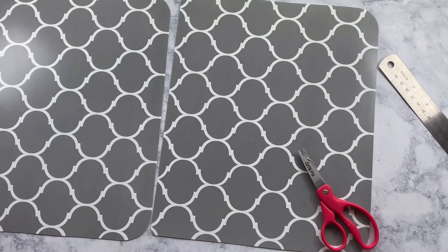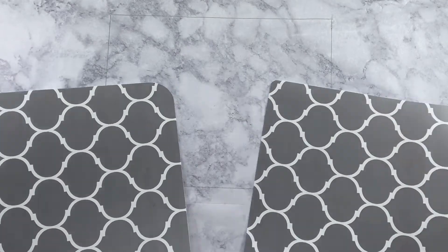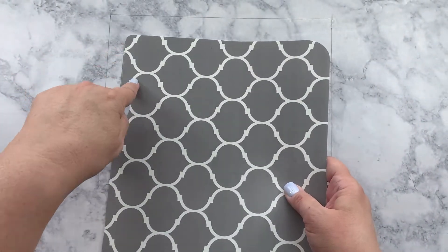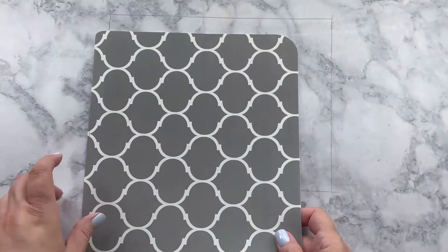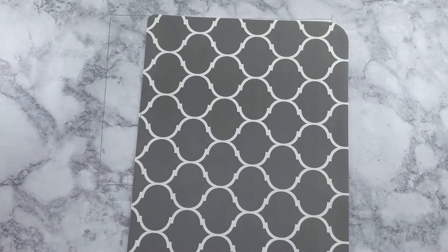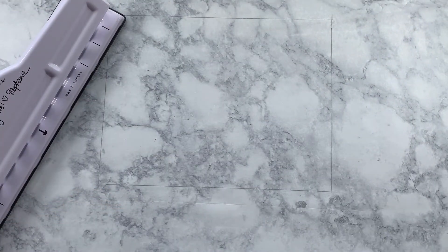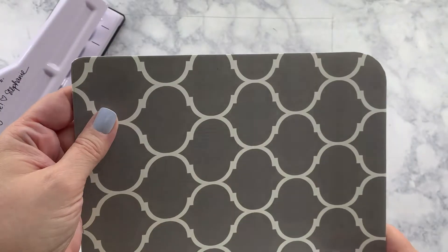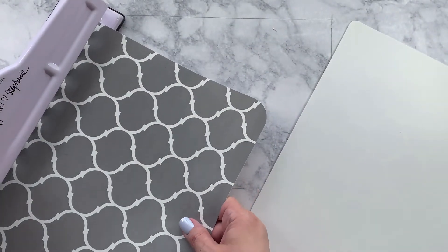I'm so excited to see how this is all going to work out. This is going to be our spine side. Let me get my punch — say a little prayer I won't break it, because I'd have to donate another kidney to replace that thing. I'm just smoothing this edge a little to make it look nicer. Let's do one at a time, not get too overzealous.